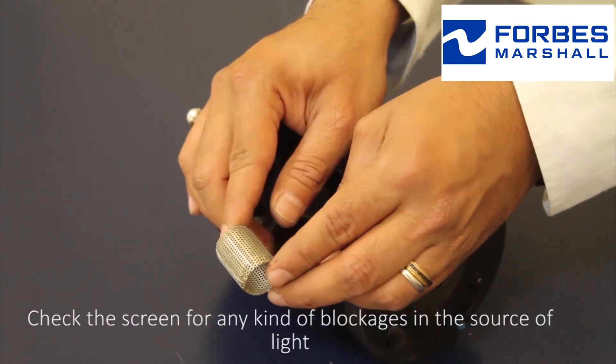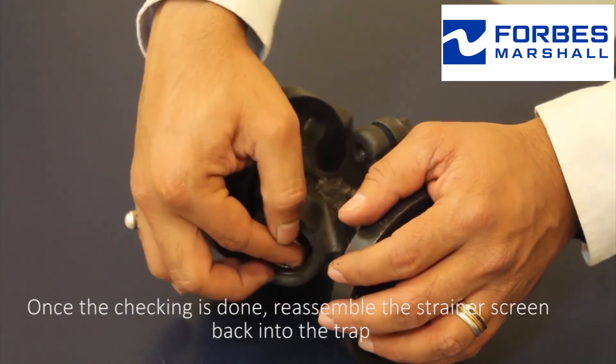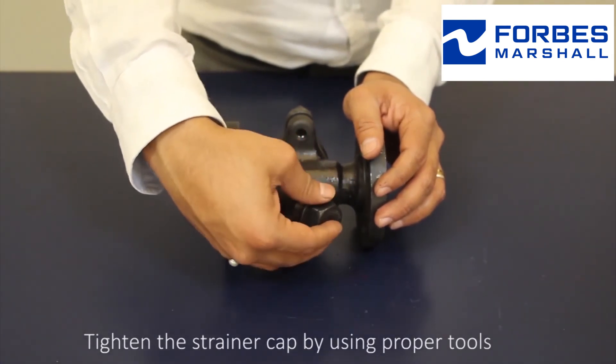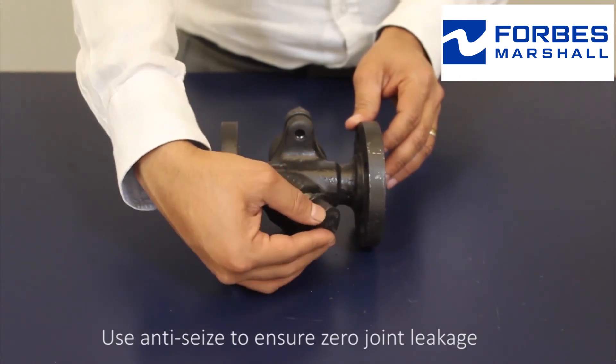Check the screen for any kind of blockages in the source of light. Once the cleaning is done, reassemble the strainer screen back into the trap. Tighten the strainer cap using proper tools, and use anti-seize to ensure zero joint leakage.